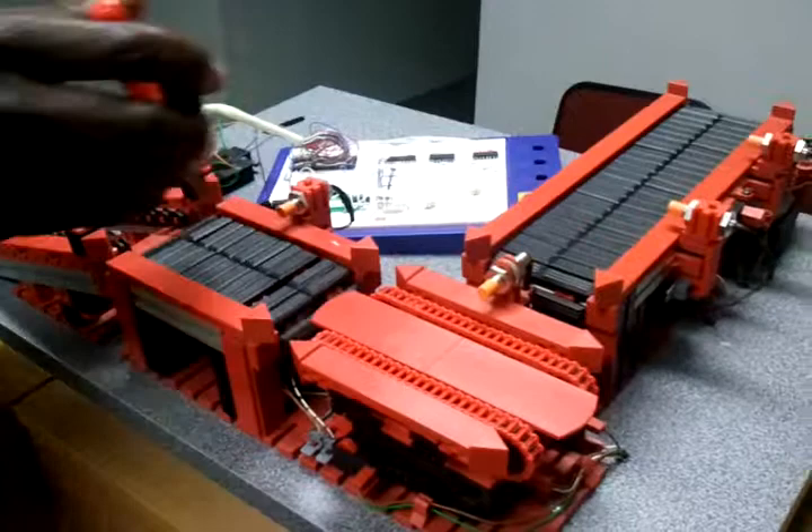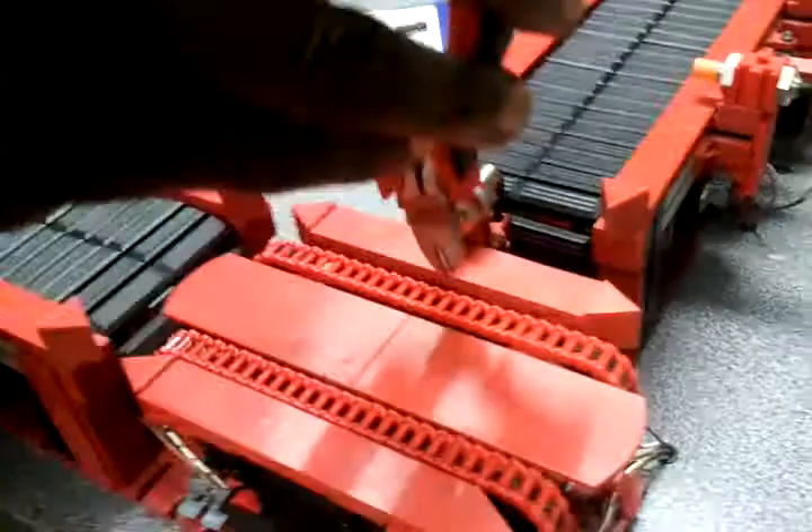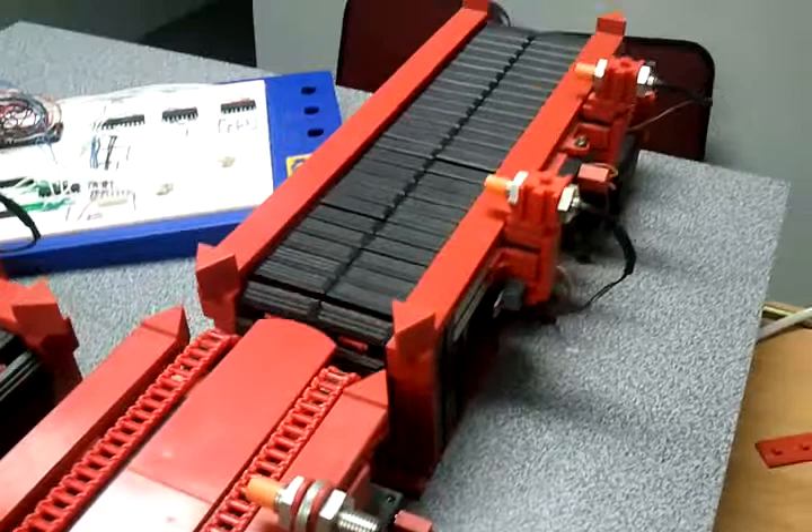This is a prototype that has got, as you can see, conveyor belts. It's got conveyor belts and also a turntable here and also a conveyor belt on the other side. It's used to convey wet pieces or objects from one point to another.